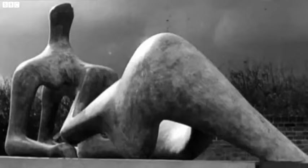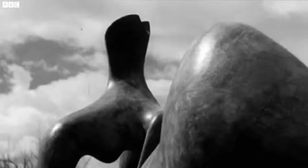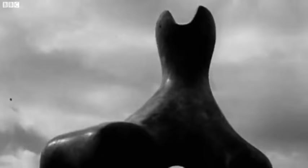Henry Moore's sculpture is at its best when seen in the light and setting in which it was born. In that film, John Reed and Henry Moore invent, in a way, the way in which an artist is presented. They invent the language of how you show an artist on television. And there's a very real sense that all of us programme makers are the children of John Reed because of that film.